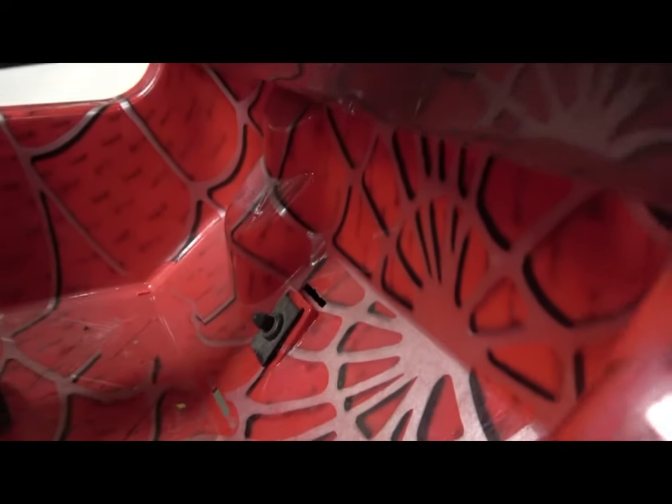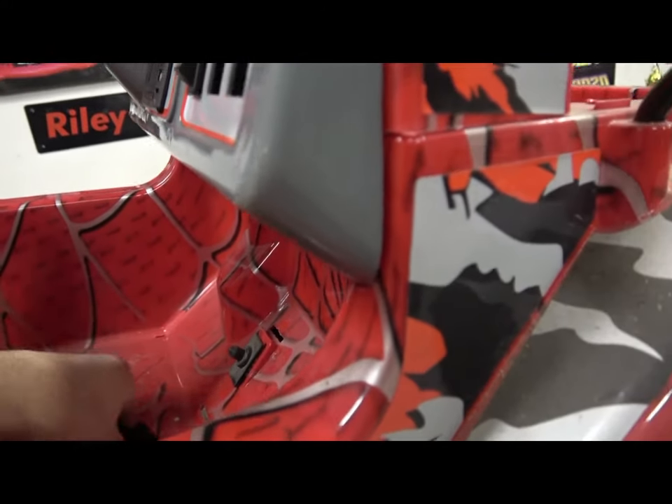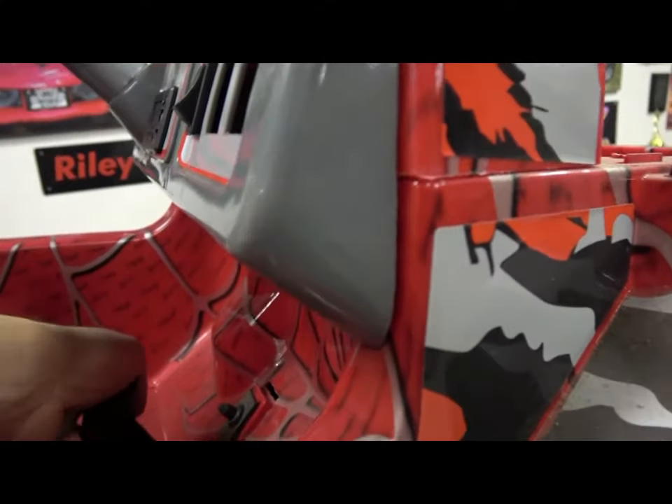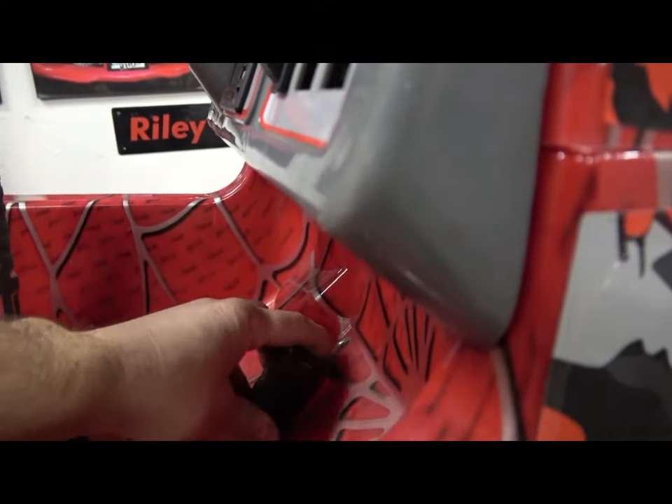Another thing you're going to have to do is at the foot pedal down here — you'll need to make the hole a little bit bigger so that you can fit the new style foot pedal plunger in there.